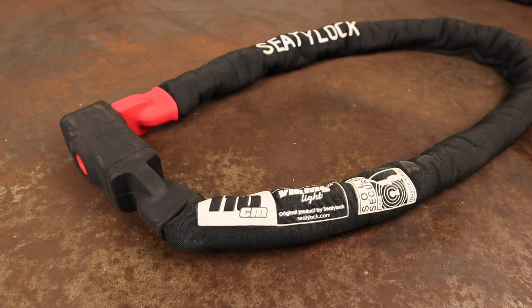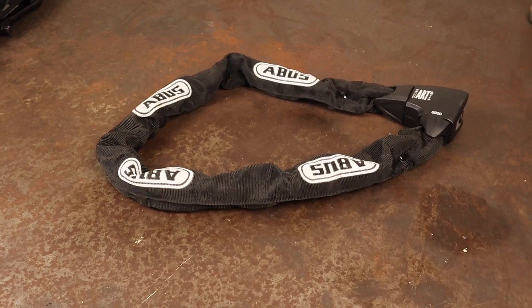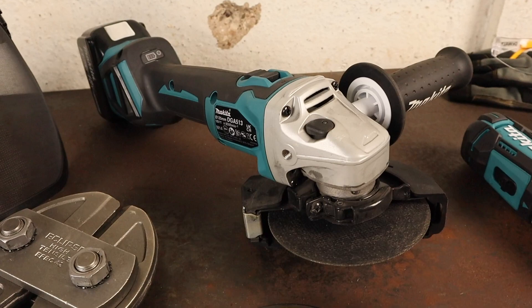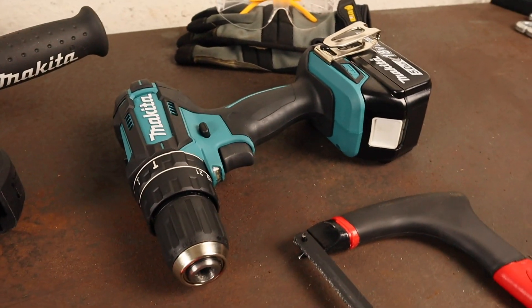It's fair to say that the 8900's thicker links are more resistant to bolt cutters whilst the Viking provides increased portability and a respectable level of security for such a lightweight chain. So as not to drag this video out, I made a part two of destruction testing where you can see how both of these chains performed against an angle grinder, a carbide hacksaw blade, and a cylinder security test with an HSS drill.